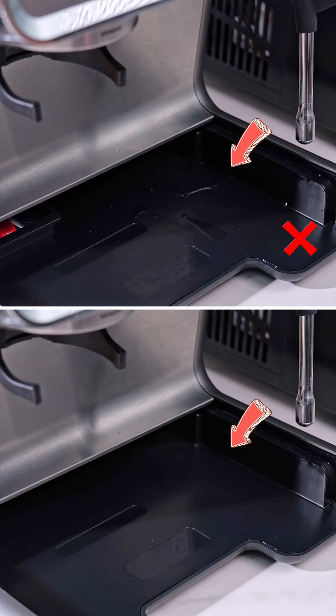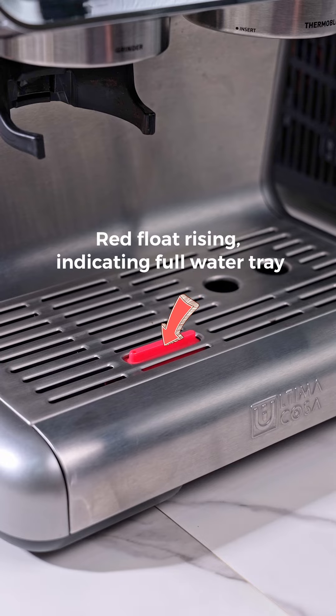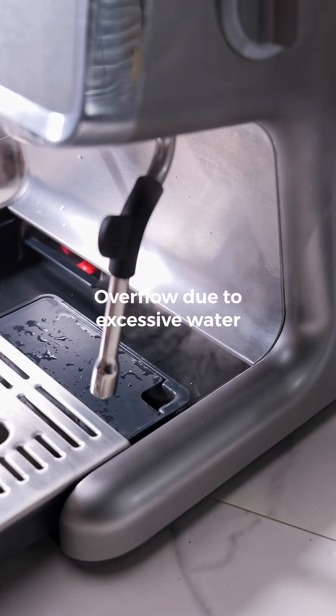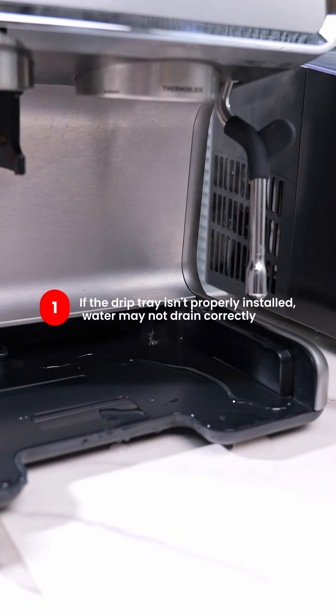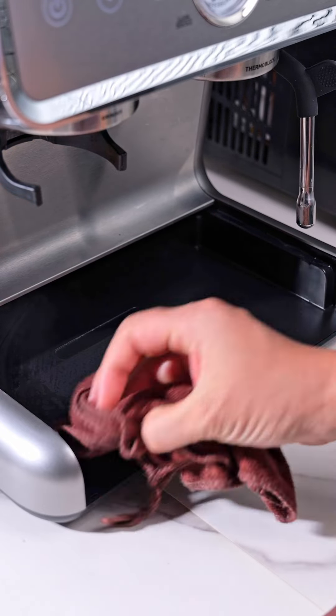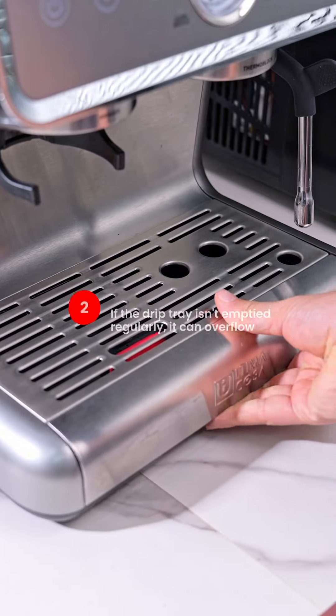To avoid leaks, ensure the drip tray is installed correctly. Regularly empty any water, and always wait for the pressure release process to finish before removing the tray. If you notice any damage or encounter difficulties, it's best to contact the Service Center for guidance to ensure your coffee machine remains in good condition.